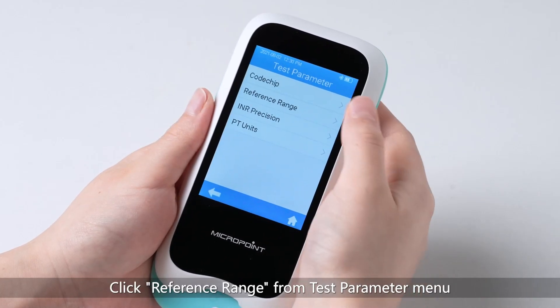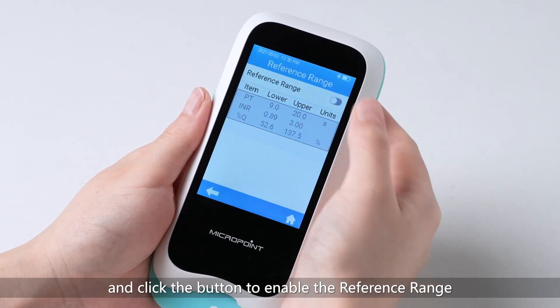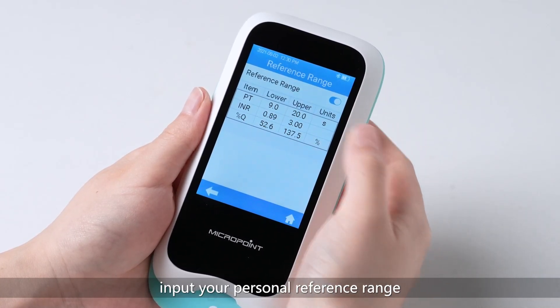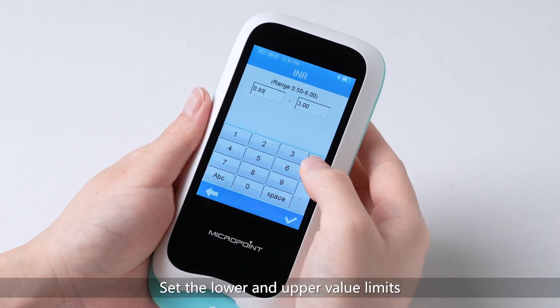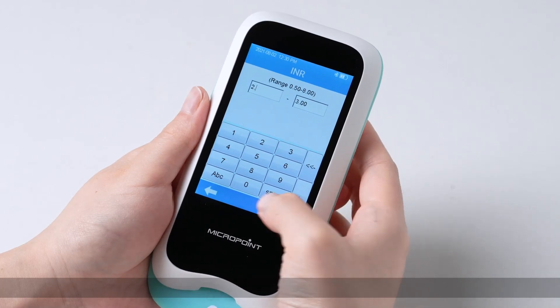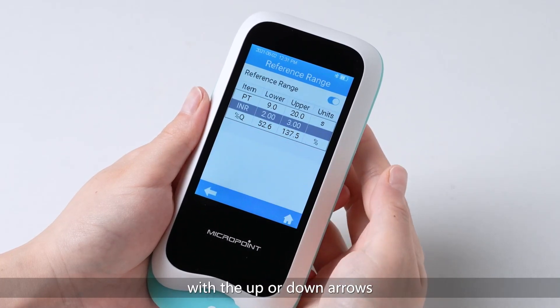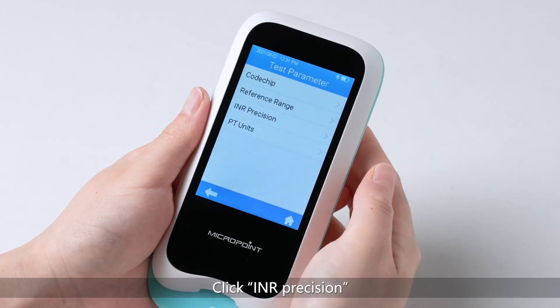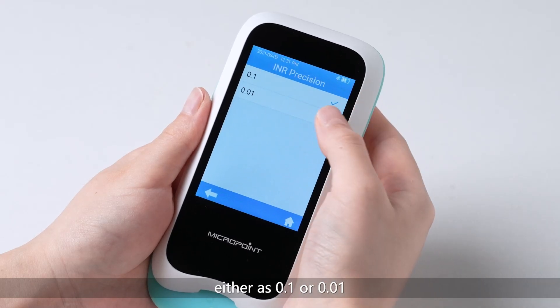Click Reference range from the Test parameter menu and click the button to enable the reference range. Input your personal reference range according to advice from medical care providers. Set the lower and upper value limits and click Check to confirm. Test results out of the range will be displayed with up or down arrows. Click INR Precision from the Test parameter menu to set the number of decimal points preferred, either as 0.1 or 0.01.